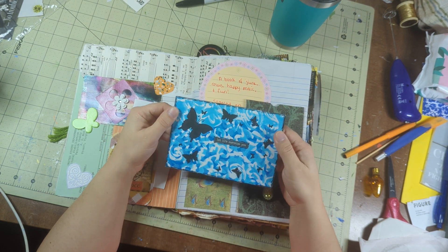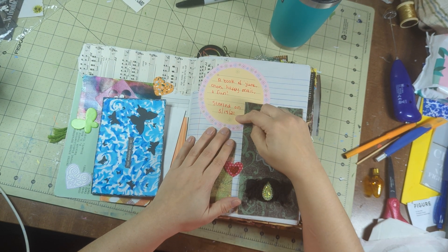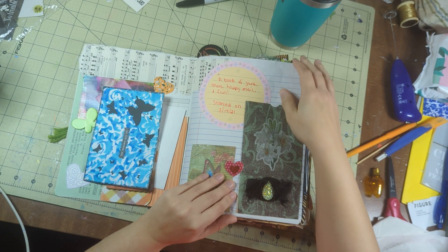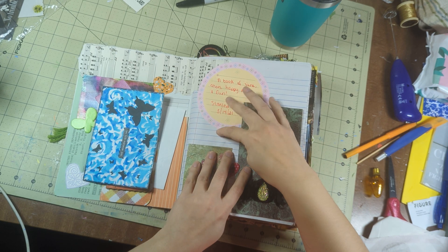"Let Life Surprise You" — this is a postcard I received from Elisa. So it was started in 2021. Look at that — I didn't even read that. "A Book of Junk, Colors, Happy Mail, and Fun. Started on 3/21." So there you go. I'll do that with the next one too.